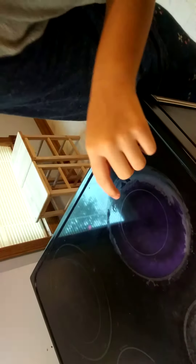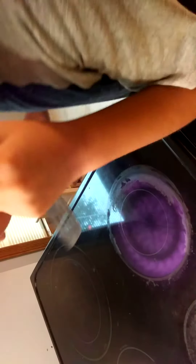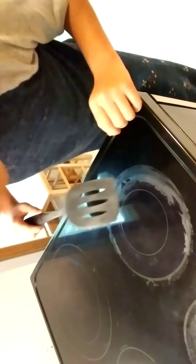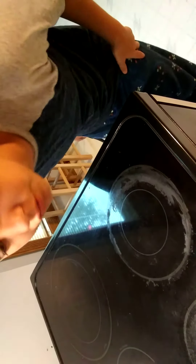I'm gonna put it on. Which stove? Okay, it turns the stove on. Whoa! Oh my gosh! In real life you can barely see it, but it looks purple on my screen.